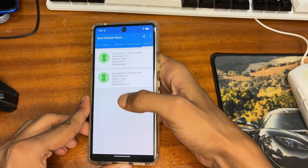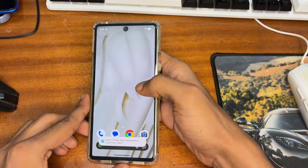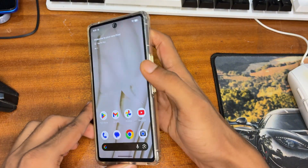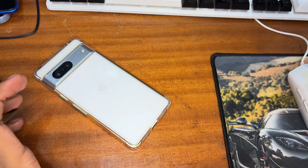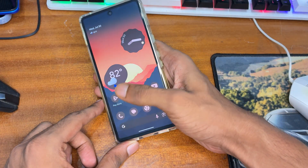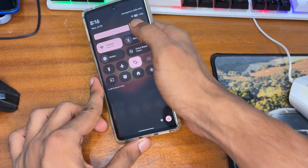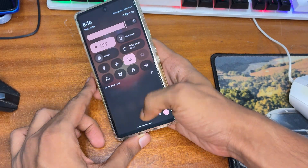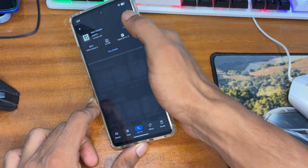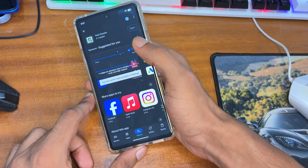If you want to root any Google Pixel phone, here's how we can unlock the bootloader and root your phone. There are three disadvantages of rooting: first, warranty will be completely voided; second, banking applications won't work properly after rooting — you'll need to flash a module to fix that; and third, your device will be entirely formatted, so take a proper backup first.